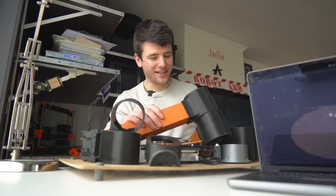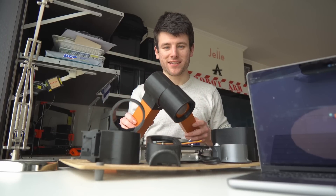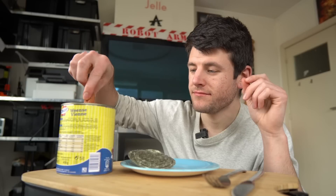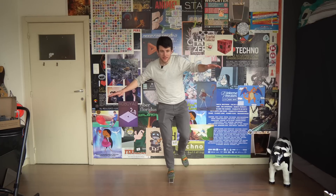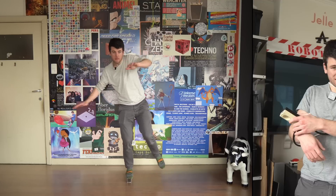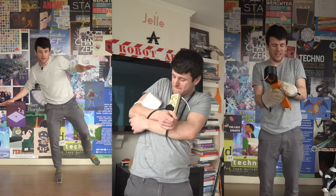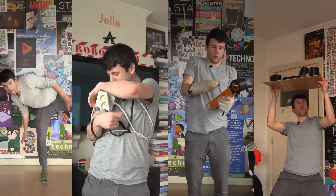Oh yeah! Let's have a look at this mess. I still have four big problems: the arm is still terribly unstable, the wires keep getting stuck inside the arm, it overheats if I use it for more than five minutes, and the arm is way too heavy.